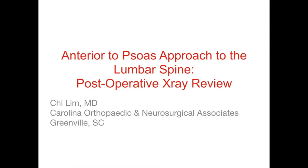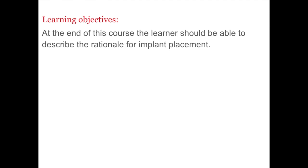Interior to sew as approach to the lumbar spine — post-operative x-ray review presented by Dr. Chi Lim from Carolina Orthopedic and Neurosurgical Associates in Greenville, South Carolina. At the end of this course, the learner should be able to describe the rationale for implant placement.